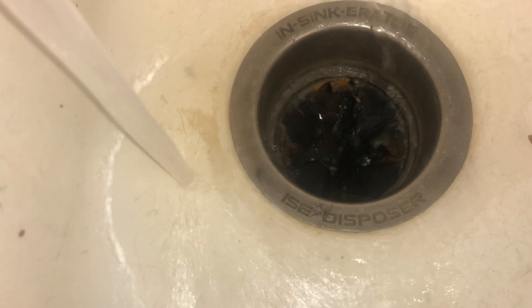The instructions say to make sure your garbage disposal is off, let your warm water run for one minute, then fill the disposal up with this foam and let it sit for 10 minutes, then rinse. So I'm letting the hot water run for one minute.